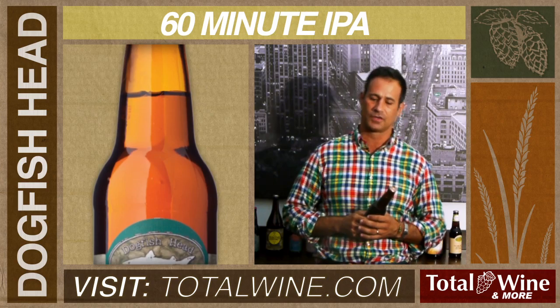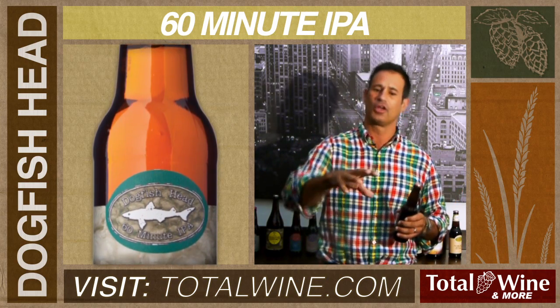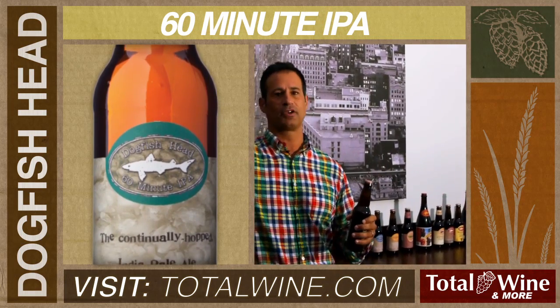Traditionally with beers, they're hopped two or three times per brew — early on, a big hopping for bitterness, and late, another big hop addition for aroma.